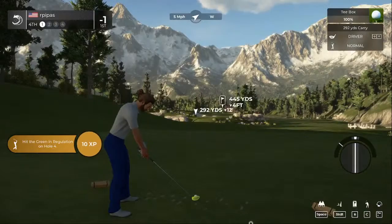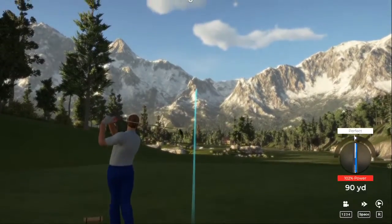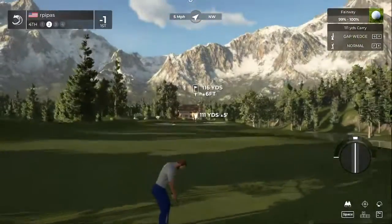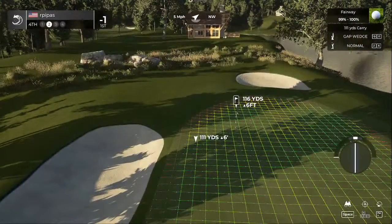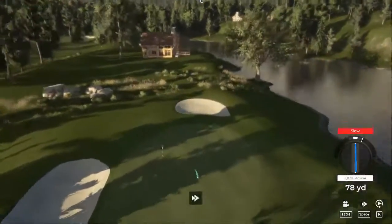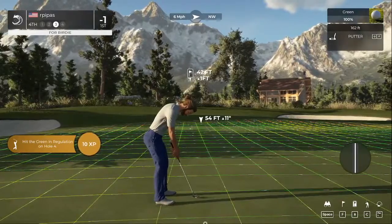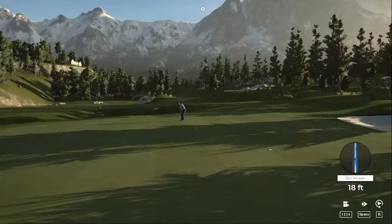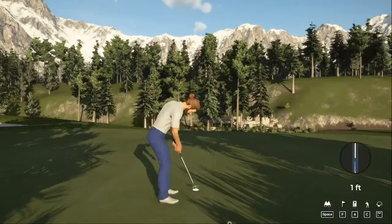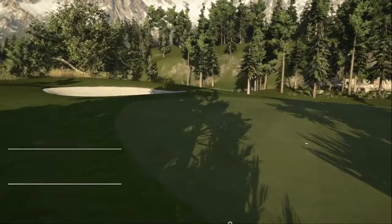We're going to carry this bunker — or at least attempt to. From here it's about 115 yards to the pin. Coming up short, but it's on the green — that should do nicely. Good luck with this way out here. Tough break. Tap this one on in — tapping in for par. After that one, you'll stay right there at one under par.